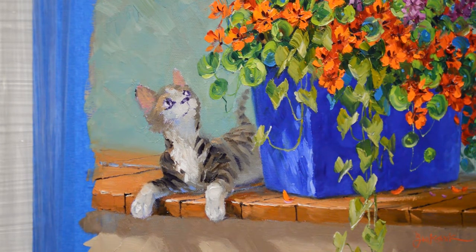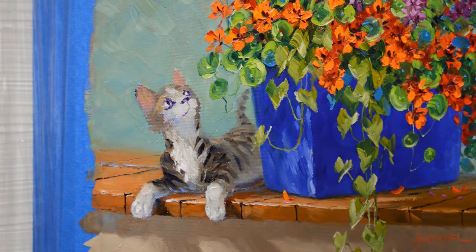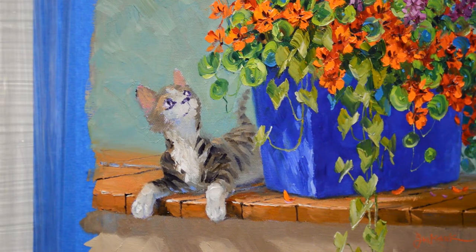Now I'm going to get my maul stick. This helps steady my hand as I paint. The maul stick is about five feet long and it hooks over the top of my easel. I can put my hand on it and steady my hand as I paint. This really gives me a good stable base as I'm starting to do the detail on this little guy.